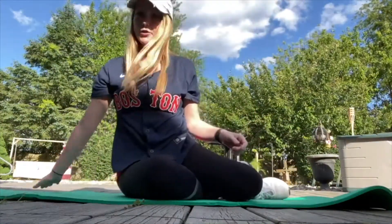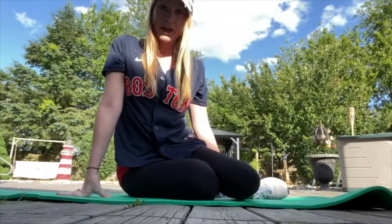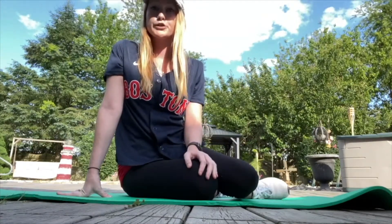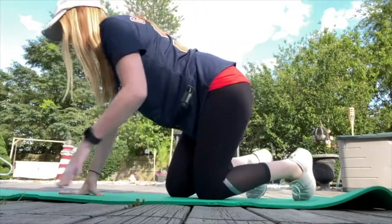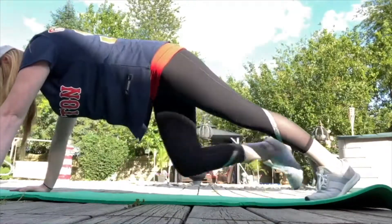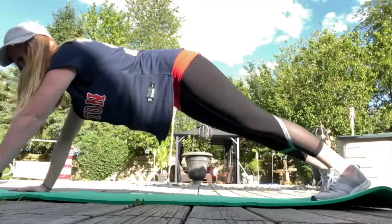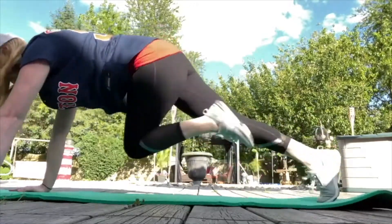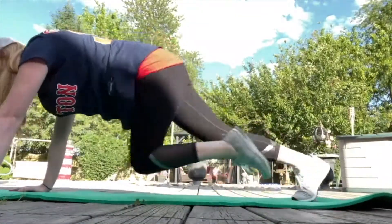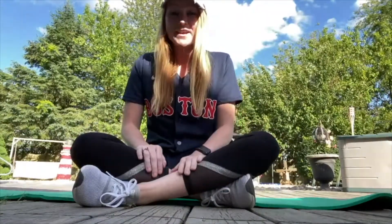The second exercise is crossbody mountain climbers. You're going to get back in that plank position, bring your right leg forward to your left elbow, and switch back and forth. This is a slower demonstration so you can learn — at a faster pace it looks like this. You want to keep going at a fast pace to get your heart rate up.